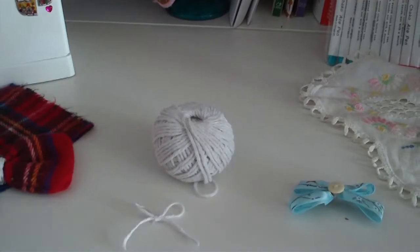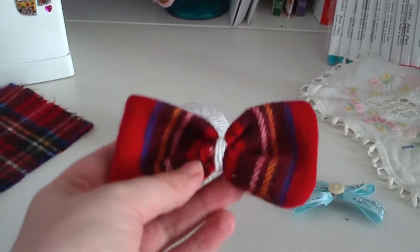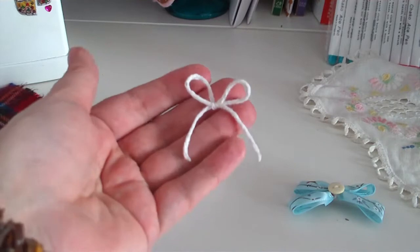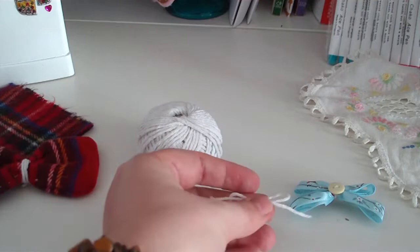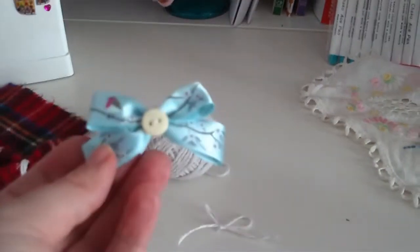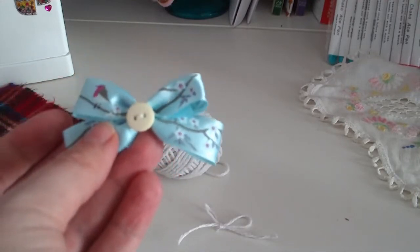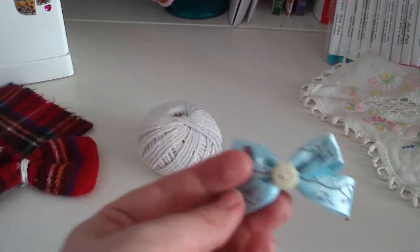So the three different types of bows I'm going to show you are these. The first one is made out of fabric. The second one is quite a delicate little bow made out of just some simple string. And the third one will be this little double layered ribbon bow, and then I added a button in the middle just as an extra little touch.